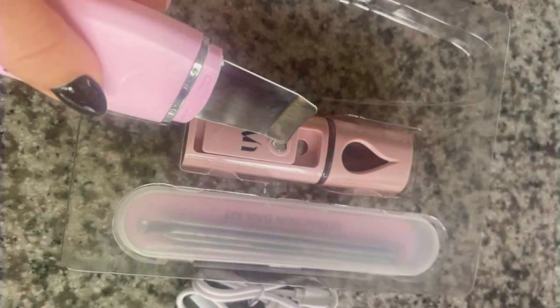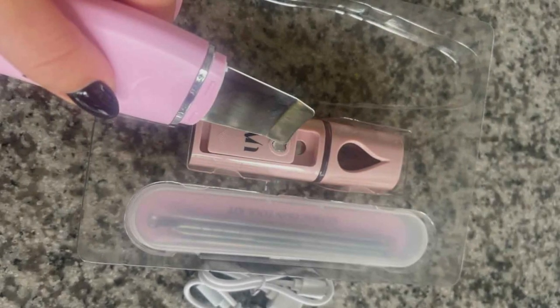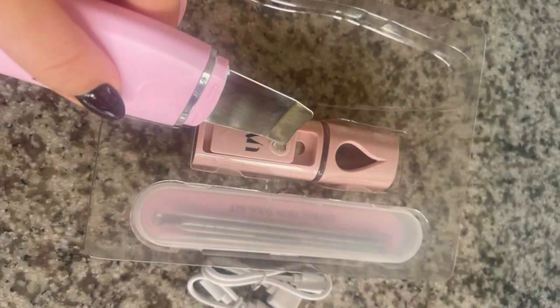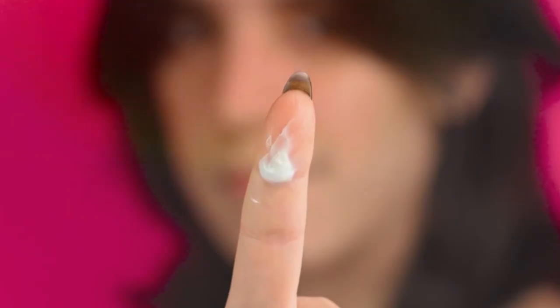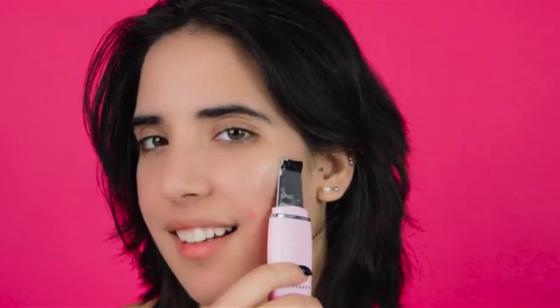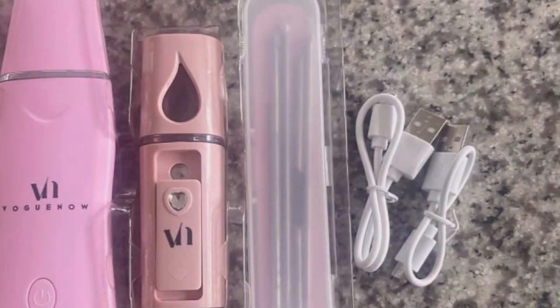With regular use, you can achieve smoother, clearer skin and reduce the appearance of blemishes over time. This set is perfect for gifting, making it an ideal Mother's Day gift basket for the skincare enthusiast in your life. Plus, with its affordable price point, you can enjoy professional-quality skincare tools without breaking the bank.